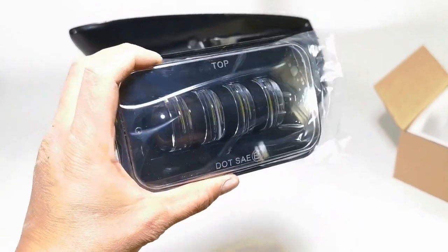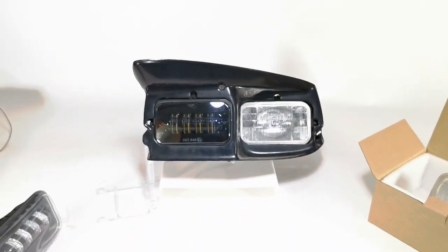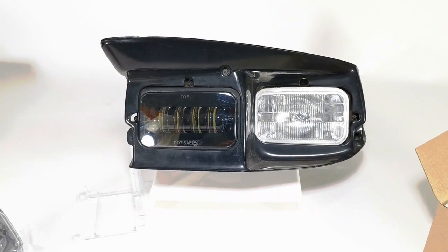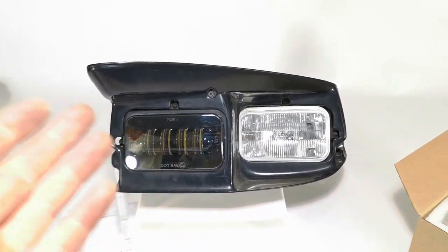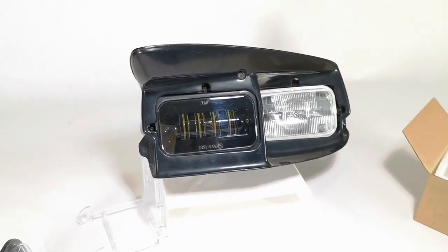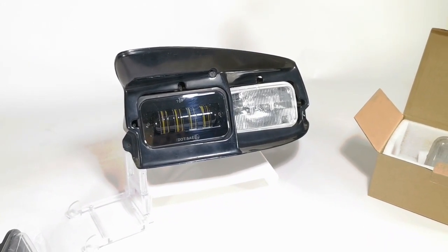Easy to install and as you can see here it makes the car look a hundred times better. The light output is much better, the beam pattern much better, and installation is as simple as replacing the original one. You can still adjust the headlight up and down, side to side by the original adjustment screws and it's really simple to install. That's basically the biggest key that we made sure to take care of on this headlight.